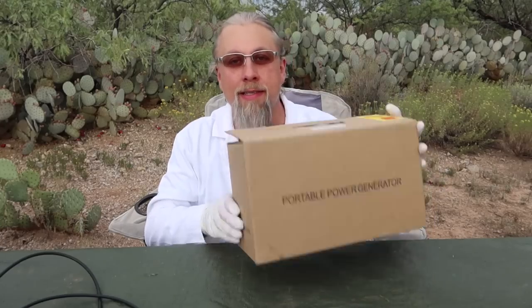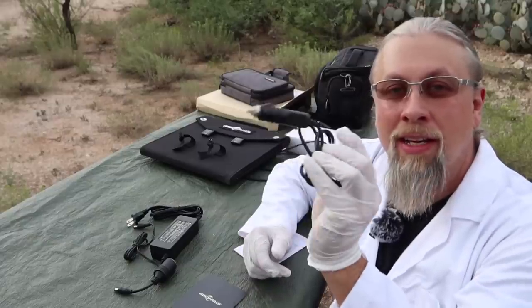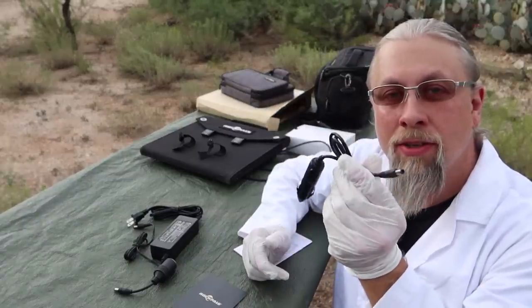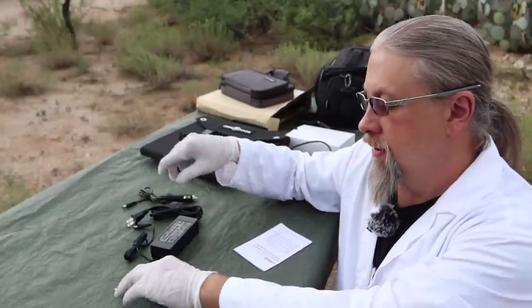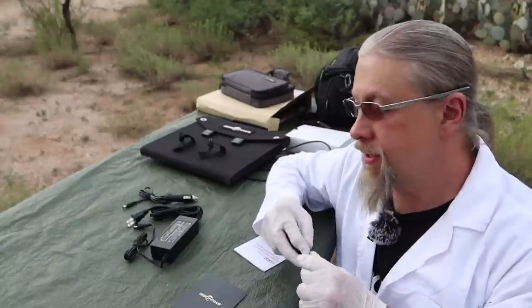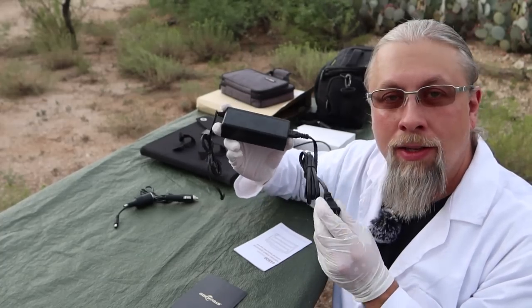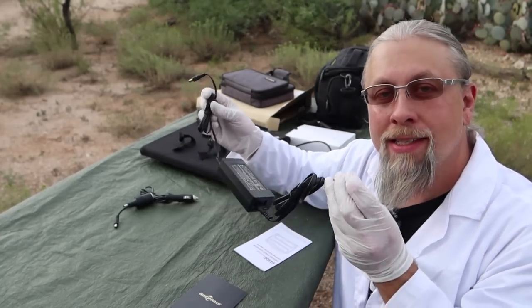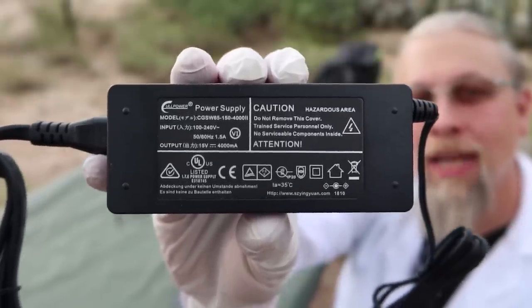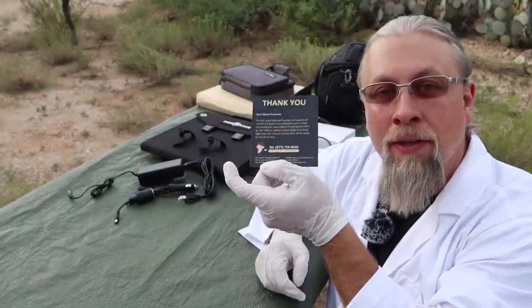Let's see what comes in the box. In the box you get the 12-volt adapter to charge it in your vehicle, the 12-volt socket which plugs in and allows you to run 12-volt devices, and the wall power supply — which runs at 15 volts, 4 amps, that's 60 watts. You also get the Rock Pals warranty card with their phone number on the back.